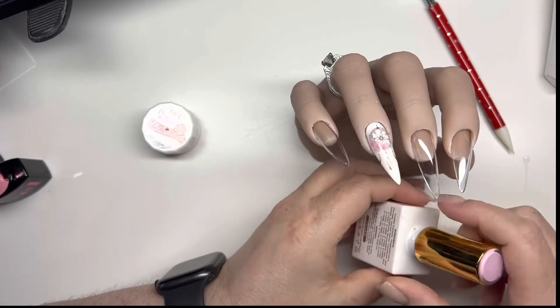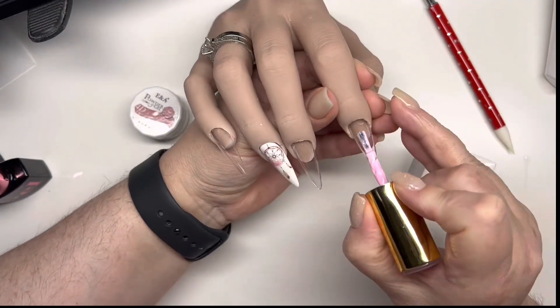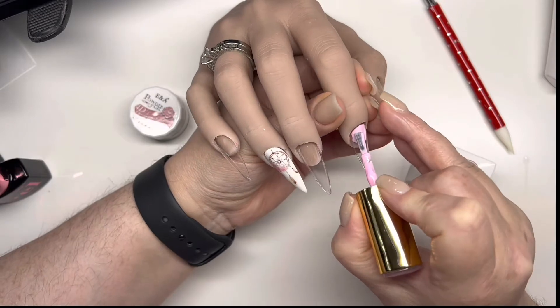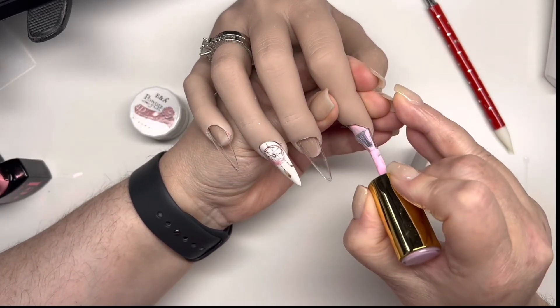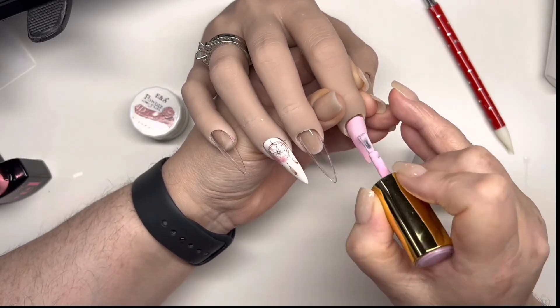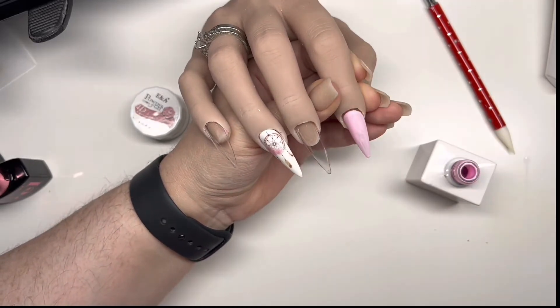Now we're going to do the rest of the nails in pink. I'm going to do two coats of this pink on the rest of the nails and cure this in the big lamp, because obviously there are four nails.